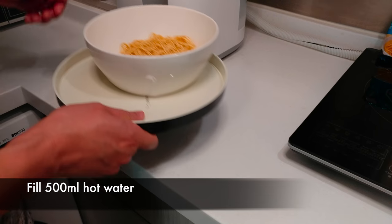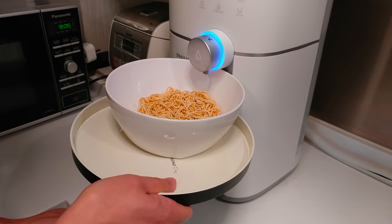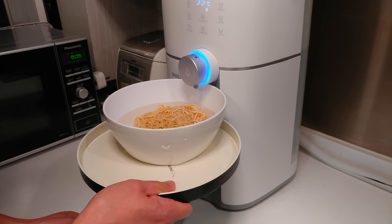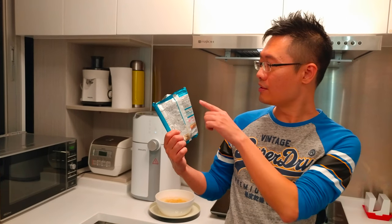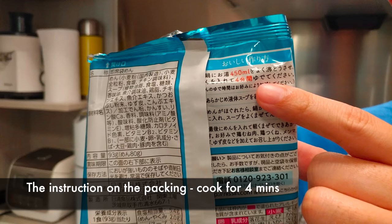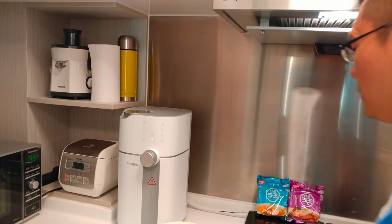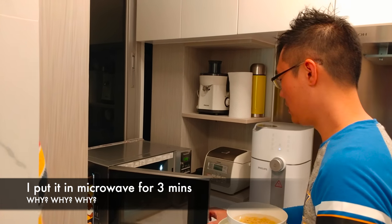Now let's put in some hot water — 500ml. The instructions say you need to cook for 4 minutes, but we'll just put it in and cook for only 3 minutes.